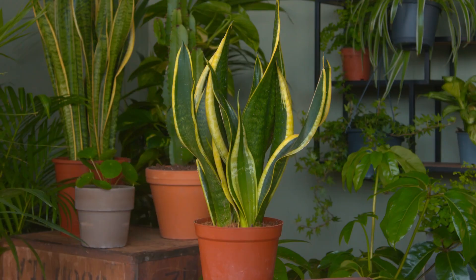Some people get very worried at the idea of houseplants. They love the look but they think they'll kill them as soon as they get them home. If you're a newbie to houseplants, why not try something really easy.